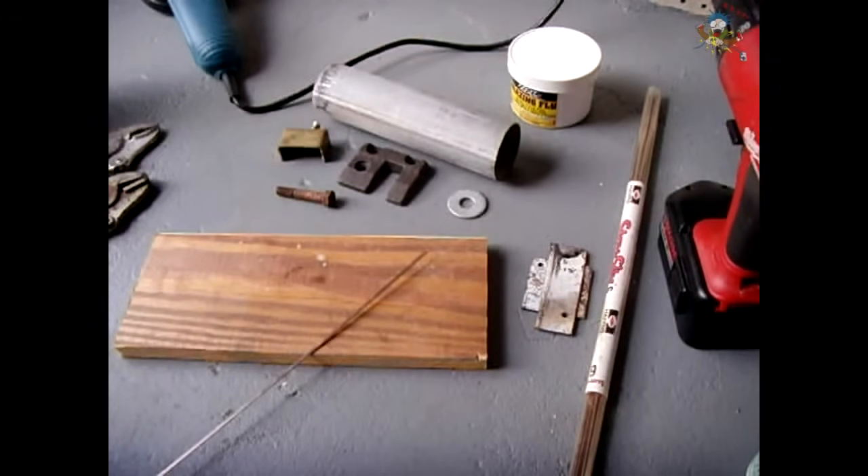In previous videos, I showed you how you can braze aluminum successfully, what materials to use. I also showed you how you can solder sheet metal, galvanized sheet metal, and even some grades of stainless by making your own acid flux.